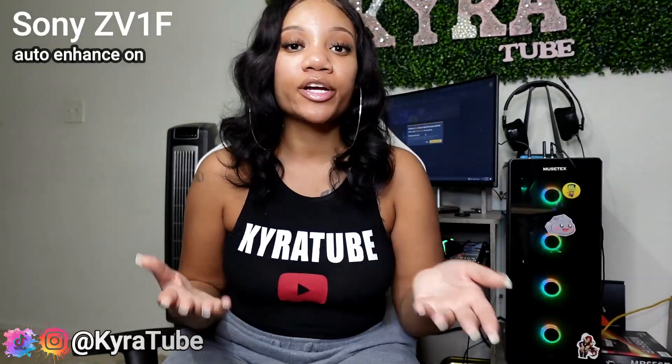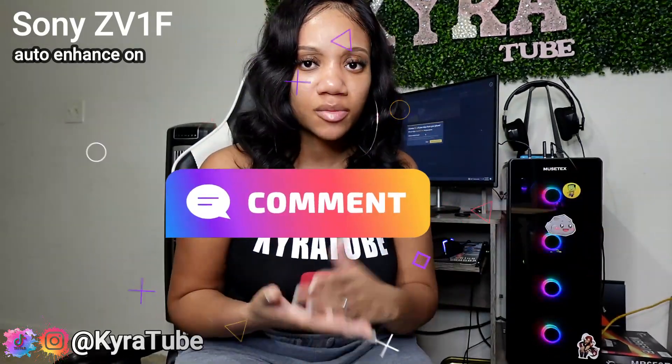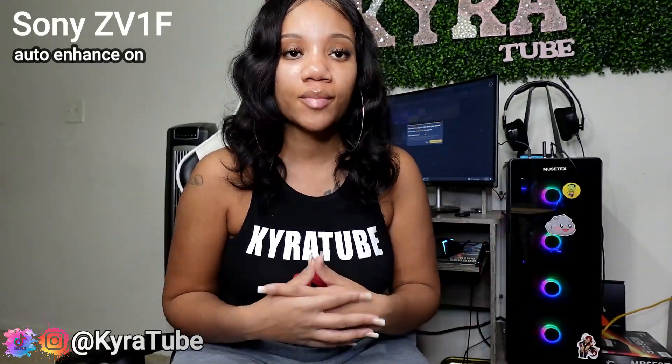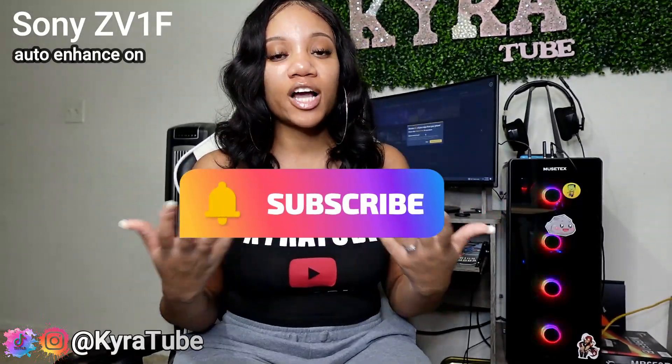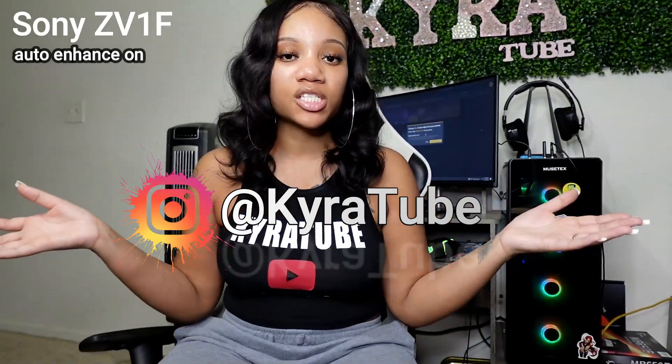I hope you guys got a good comparison of which camera is which. Comment down below which one you think is the best one. To me, it is the Sony — that's just my personal opinion. But also, if you guys wanted to win a camera, watch to the end for a chance to win. All you have to do is subscribe to my channel and turn on your post notifications so you guys know when I'm posting, as well as follow me on Instagram. My name on all platforms is KyraTube.